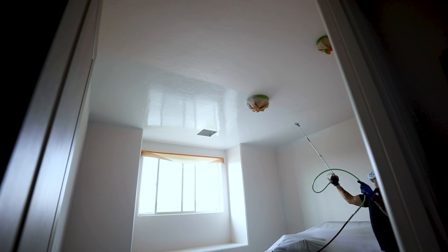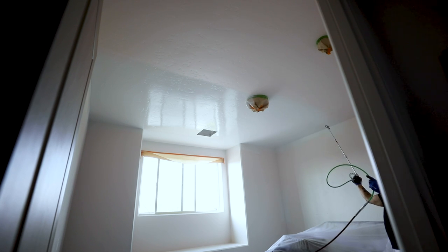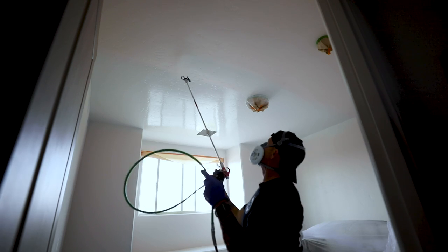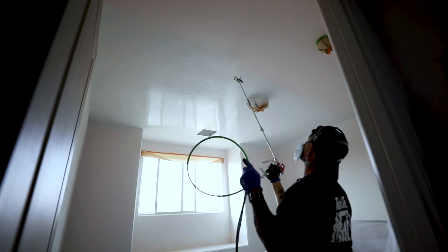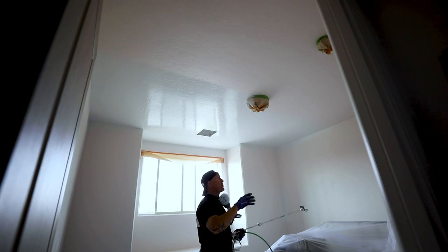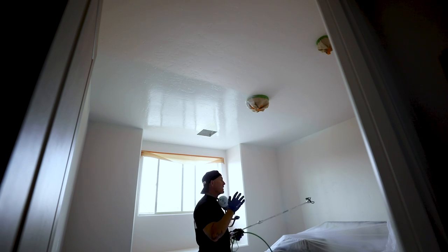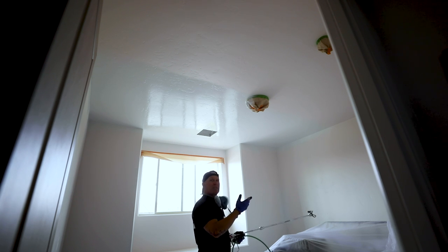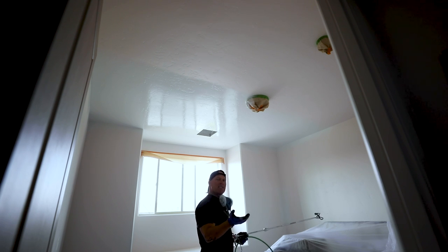I can't walk the full distance because of the bed, so when I'm making my passes, I'm just turning over really quickly so I don't get a heavy spot. I'm getting paint on really thick. I'm releasing the trigger sometimes because I'm running a Titan 440 Impact — that's a pretty big tip. If I hold the trigger down the entire time, the pressure starts to drop too low, so I release my trigger occasionally to allow the pressure to build back up.